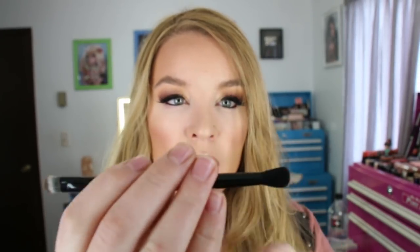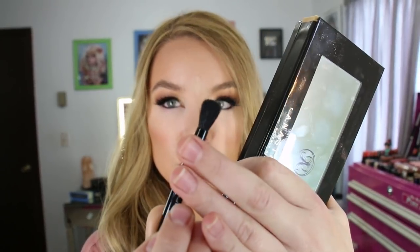Moving on to the Soft Glam eyeshadow palette — it has that same type of packaging with a soft velvet feel. This contains 14 eyeshadows at 0.02 ounces per shade, which in my opinion is on the smaller end of the spectrum. That's the only thing I sometimes think about with Anastasia palettes — I wish they came with more product — but you are getting 14 shades, for a total of 0.74 grams of product. It does come with the standard ABH brush, which I believe is made in China and is synthetic.